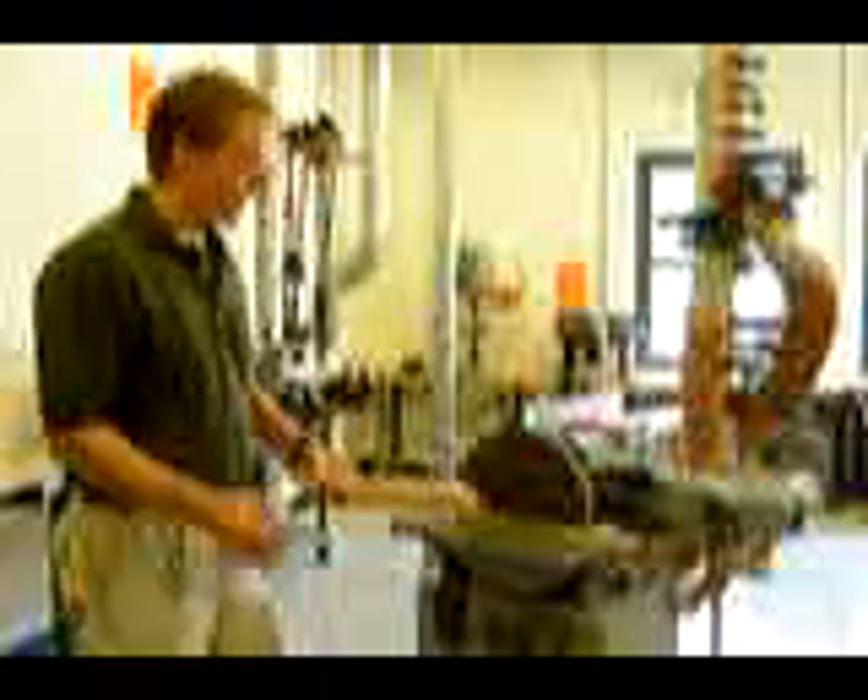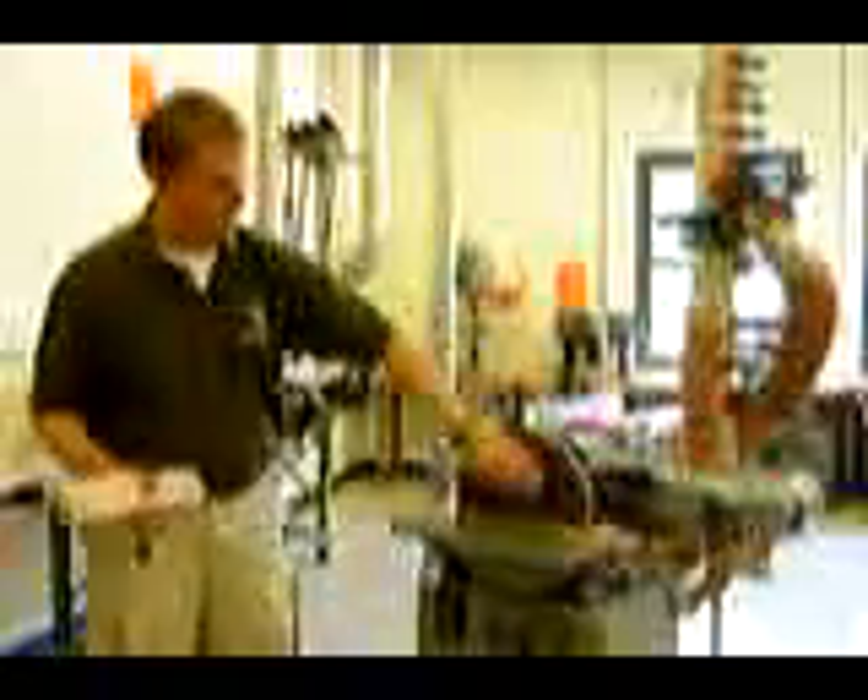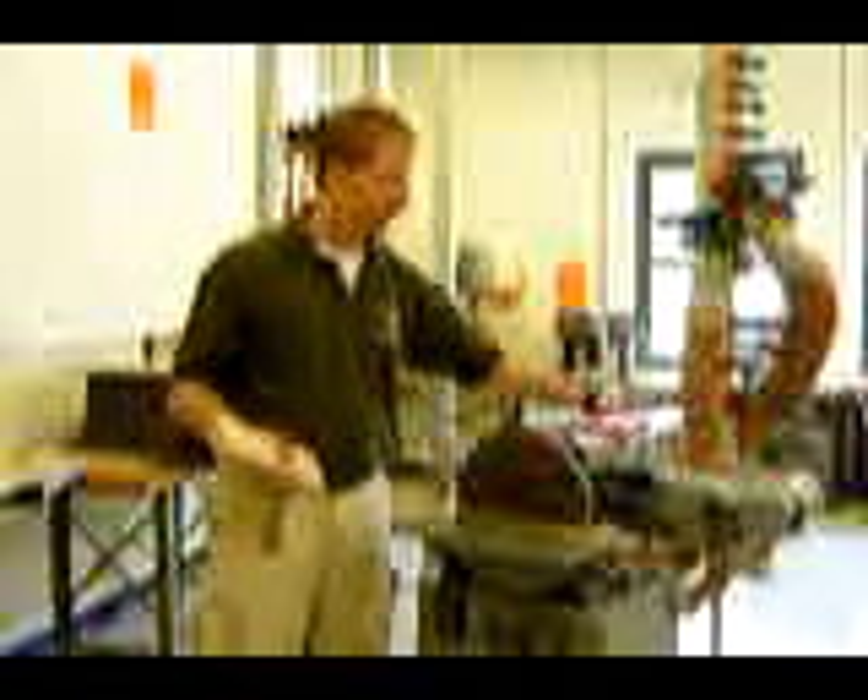The disc sander is usually used to radius an external curve, which I'm going to demonstrate here. The belt sander is usually used to sand an edge. It's important to note that when I turn on the power, the disc will start spinning to the left and the belt will also start moving. So make sure nobody is leaning on it, and don't put anything on here before you turn it on.